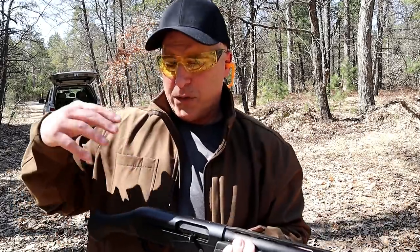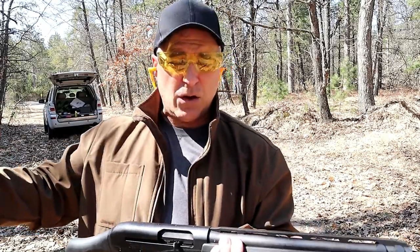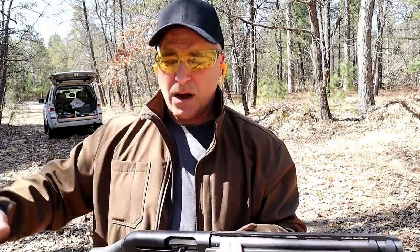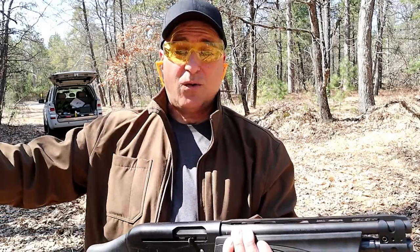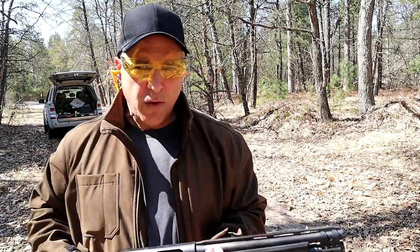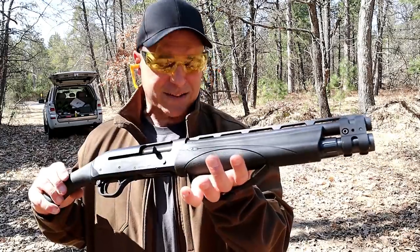Now if your flavor is pump action, Remington makes the TAC-14, Mossberg makes the Shockwave, and others are out there. Charles Daly makes the Triple Threat Honcho. All those are great choices.